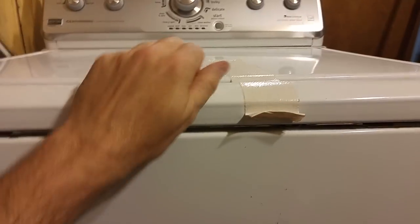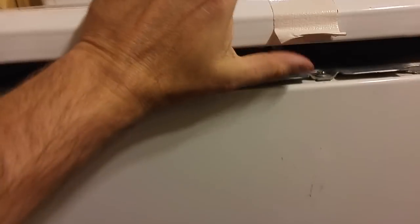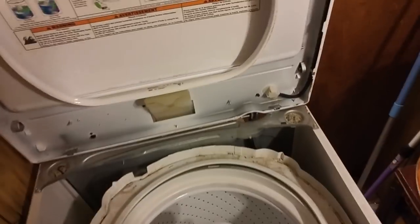Once you've got those out, then unlike some of the videos which say to pull it forward, on this one get the tape out of the way — you're actually gonna slide it back. And if you slide it back properly, you'll wind up like this and you can get into the guts of it.